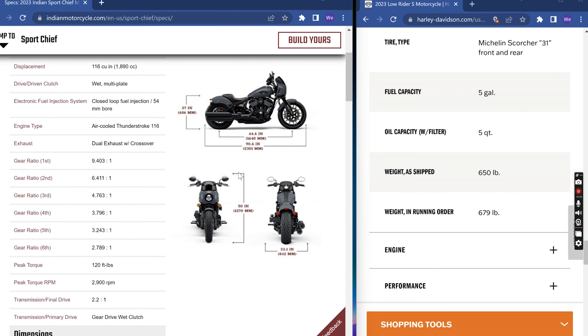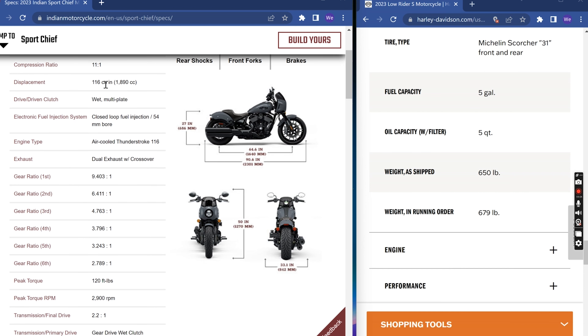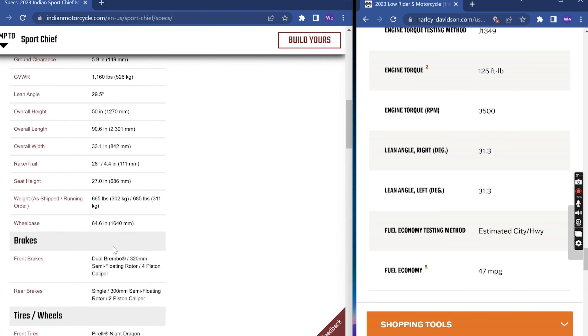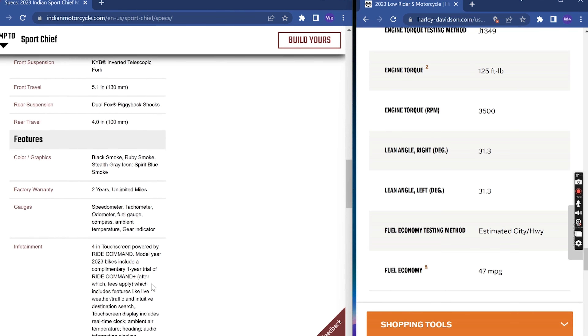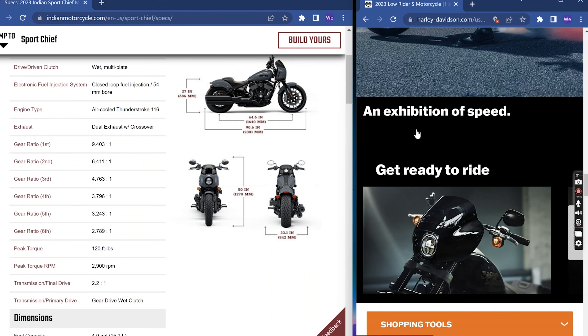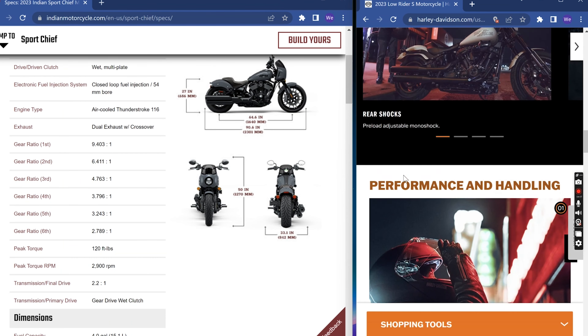The Sport Chief has the 116 cubic inch Thunderstroke engine — you're looking at 120 foot-pounds of torque and around 122 horsepower, where the Lowrider S is 125 foot-pounds of torque and I believe around 100 horsepower. That falls into the differences in engine technologies between the two. With the Sport Chief you get the fairing, T-bars, mid-controls, and the infotainment speedometer. With the Lowrider S you get a small headlight cover — I wouldn't even call it a fairing.